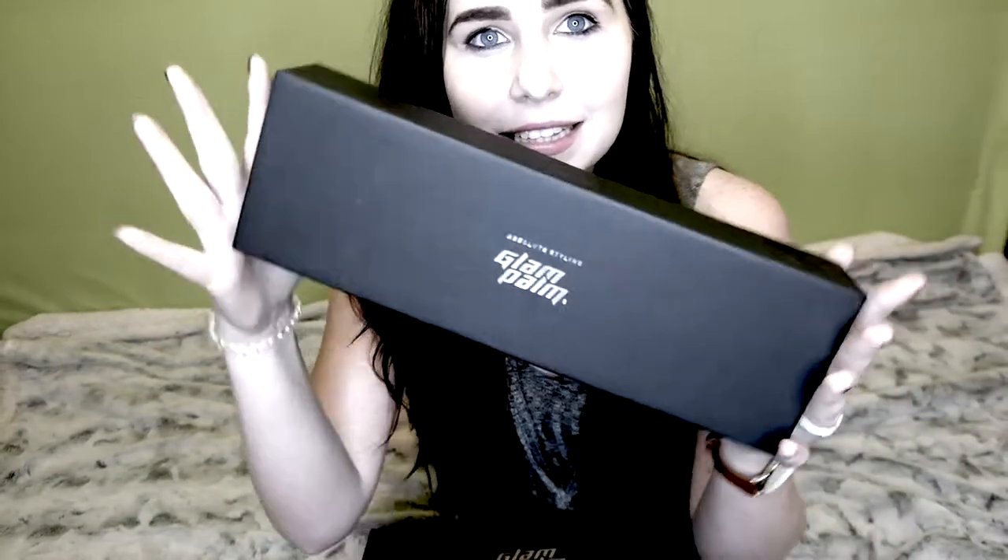They sent me this Glam Pom straightener and then they also sent me a little curling tongue. A little bit of background information on Glam Pom as a brand: Glam Pom makes hair straighteners and curling ones. I've seen on their website that they even make a face mask, which is pretty cool, but their main goal is to keep your hair on fleek and healthy — to make sure your hair stays healthy.